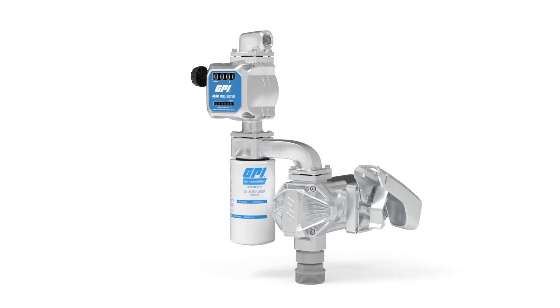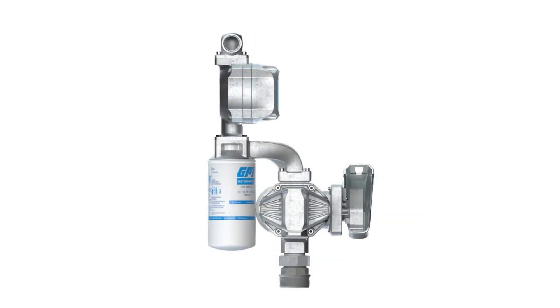Quick-fit leak-proof connections let you easily connect your meter to our quick-fit pumps without worrying about leaks, misalignment, or pipe thread sealants. Quick-fit also allows you to rotate the position of the register to fit your needs.